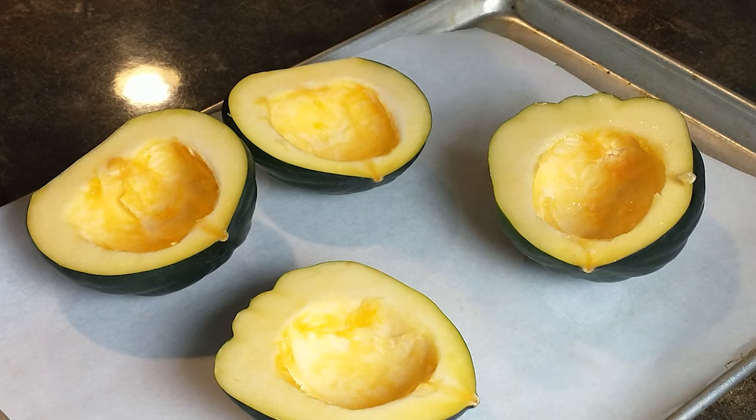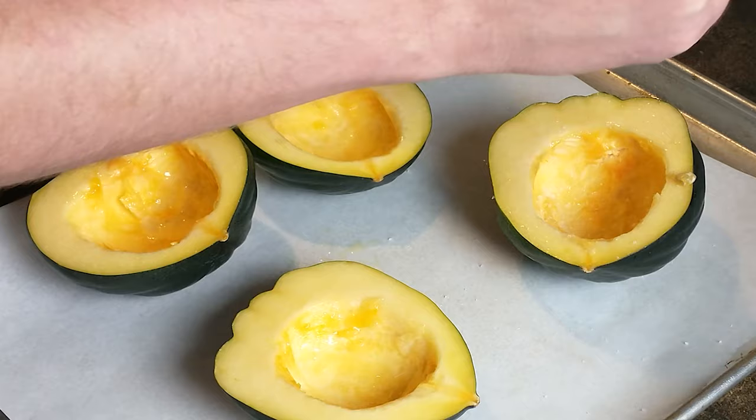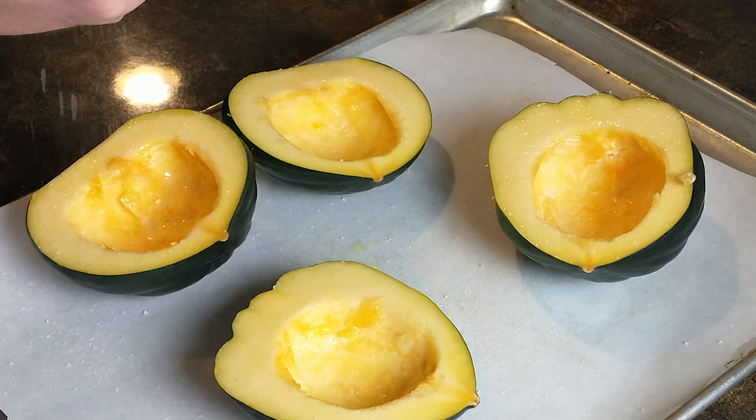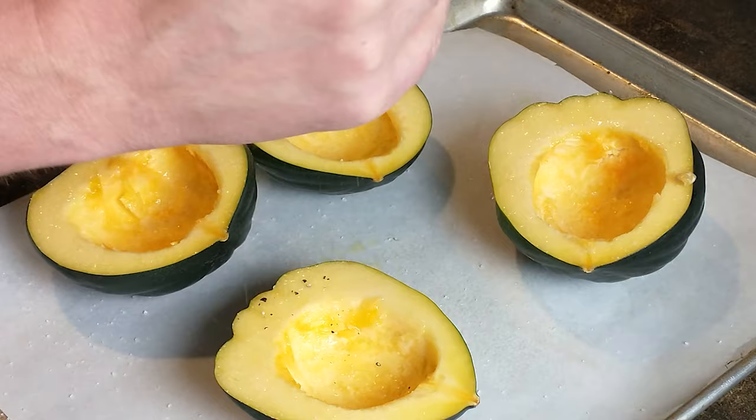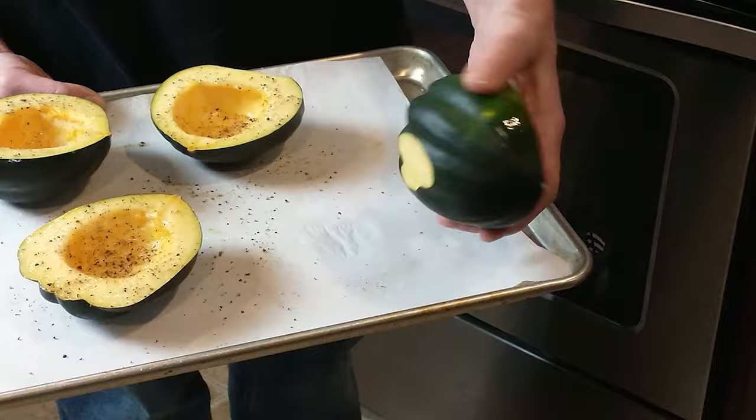Here are our four halves. I sprayed these with some cooking spray — this is avocado oil, but you can use olive oil, canola oil, whatever you have. Season with salt and pepper but don't go too heavy; the squash has a very delicate flavor and over-salting or too much pepper will overpower it. The squash goes into the oven at 400 degrees for about 30 to 45 minutes until fork tender. I also cut off a little bit of the peel on the bottom so they sit stably on the pan.